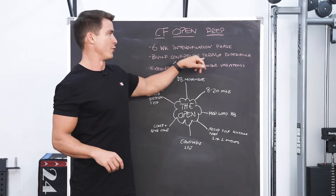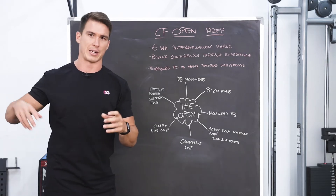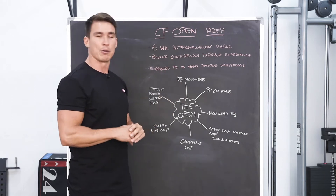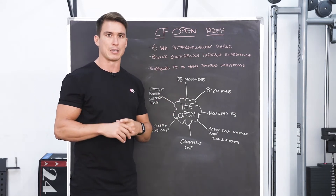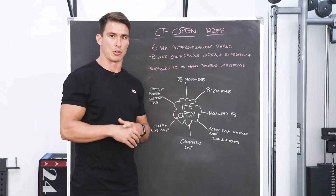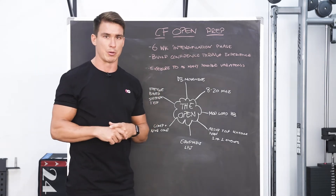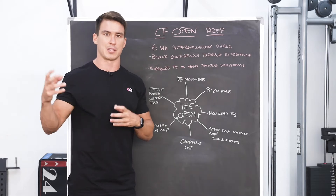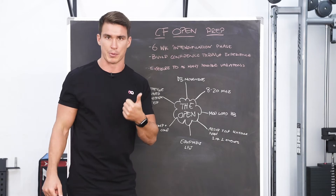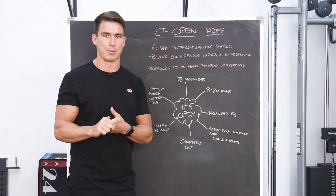We're now going to focus on building confidence through experience. It's not so much about getting stronger or fitter or picking up on skills now — a lot of that work needs to have already been done previously. We're now going to try to expose our athletes to as many different movements and combinations of movements in a variety of different workout settings we may see in the CrossFit Open. Building confidence means that when the tests come up over the three weeks, we want people to have experiences they can remember back on and use to build a picture of how the workout is going to feel and create an ideal strategy to execute the workout more effectively.